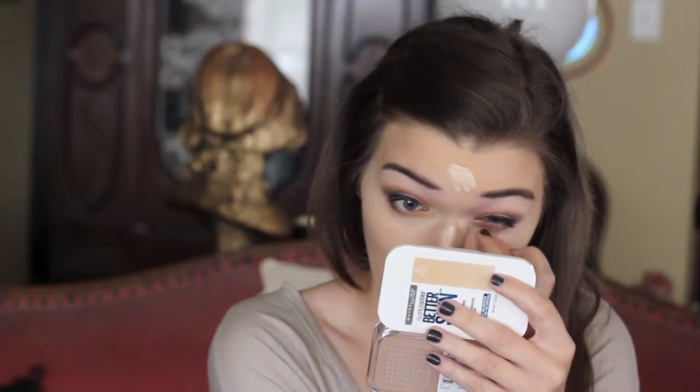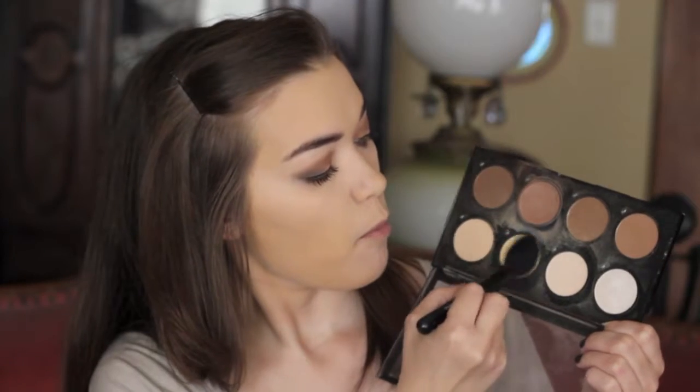Moving on to concealer again. I'm just using the Urban Decay Naked Skin Concealer in the lightest shade — I'll link it in the description. I'm going to brighten up the under eye, clean up the outer edge of the eyeshadow, and brighten up the center of my face. Then I'm going to set with my powder, which is the Maybelline Butter Skin Powder in the shade 30 Warm Nude. I love this powder — it makes my face look flawless.